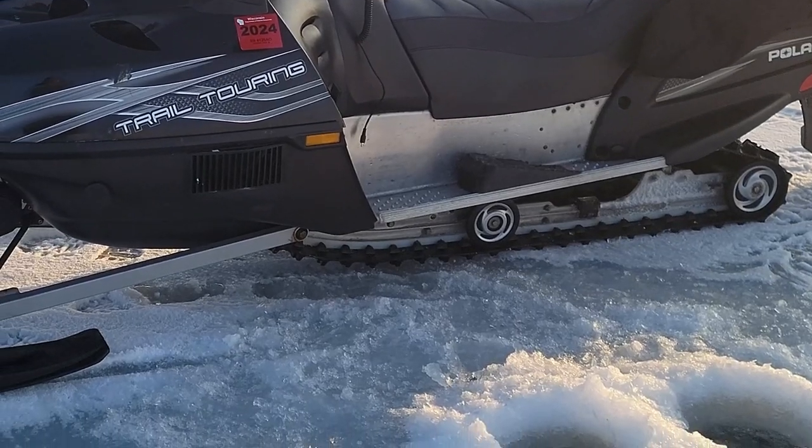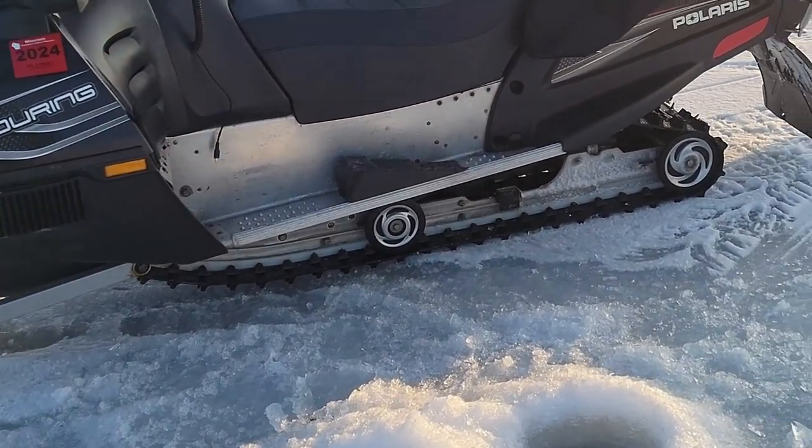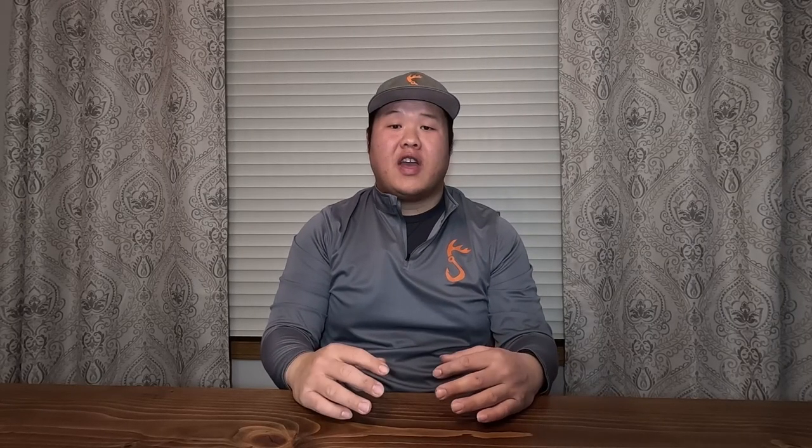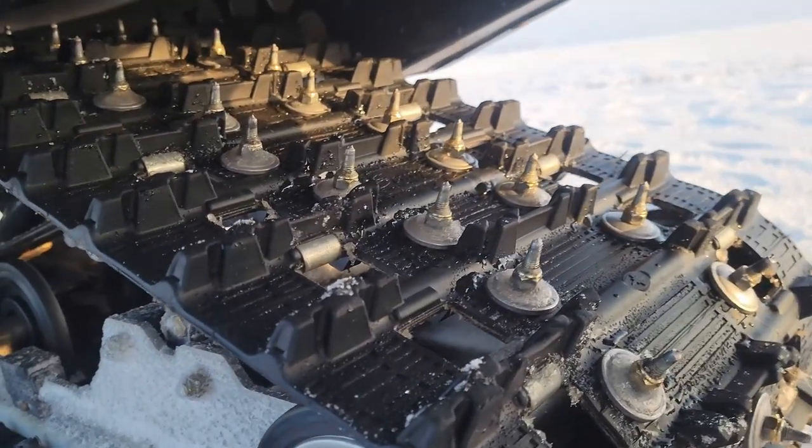Another thing you want to consider when selecting a snowmobile is the length of the track and how wide it is. The longer and wider it is, the more traction you're going to have. My particular snowmobile has a 130-inch track that's 15 inches wide. A must is to have some studs on your track — it's a safety precaution and you need that extra traction when you're on the ice. It helps you go a little better, pull a little bit more stuff, and it helps you stop a lot quicker.